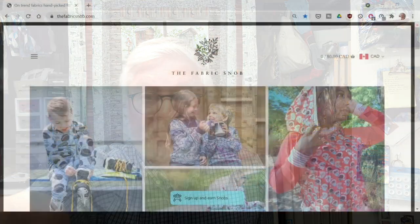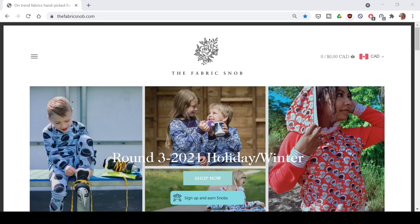This week's online store review is Fabric Snob, a Canadian company I found at the Canadian National Quilt Show. They carry fabric not just for quilters but also for garment makers, which Walter tells me is hard to find online. I'm doing the review in video format this time so you can actually see the website as I talk about it.